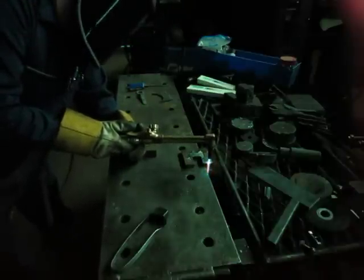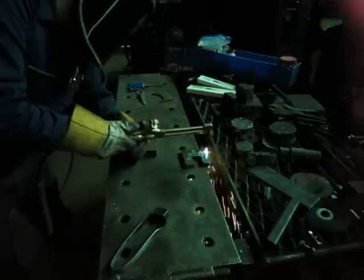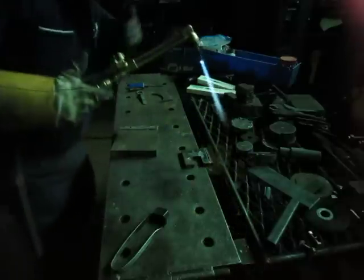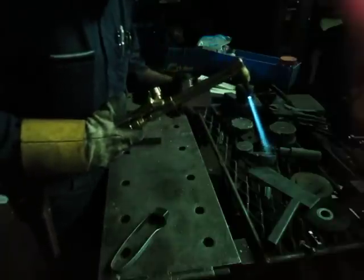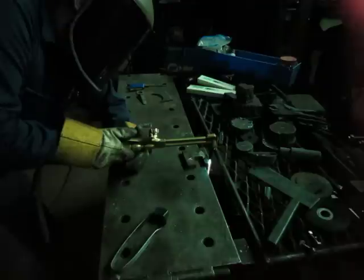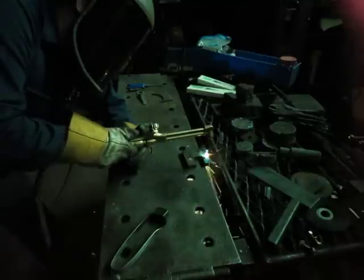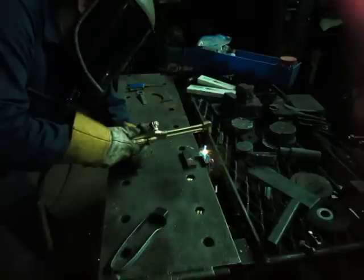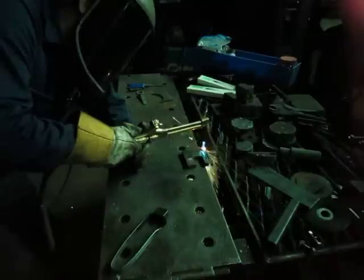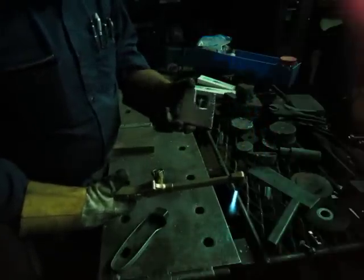I'm going to do about a three-quarter standoff. Going too fast there. See how the slag could really use a little more oxygen pressure on this thicker stuff. Still comes off. Let's try that again. That was about the right travel speed for half inch — reasonably clean cut, very little slag.